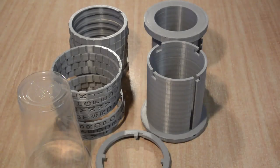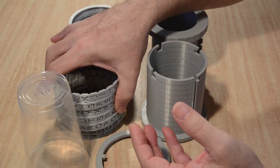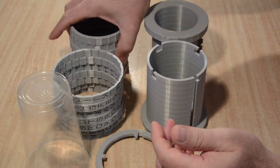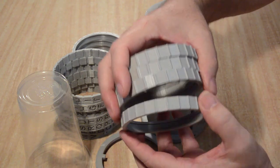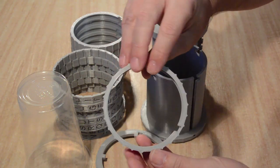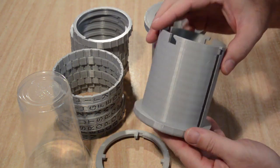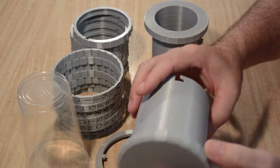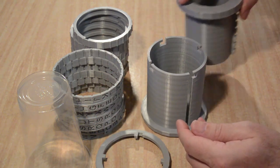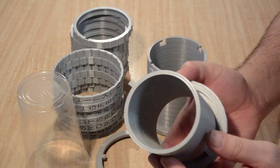After the 3D printing is completed, you will end up with the following components: 7 of the outer ring, which has the embossed letters; 7 of the inner ring, which fits inside the outer ring and allows setting of the locking code; an outer tube, which forms the cylinder around which the rings rotate; and an inner tube, which contains the teeth upon which the rings rotate and can be locked or released.